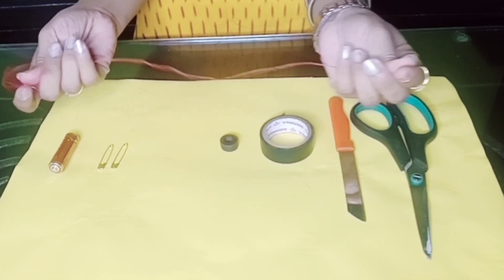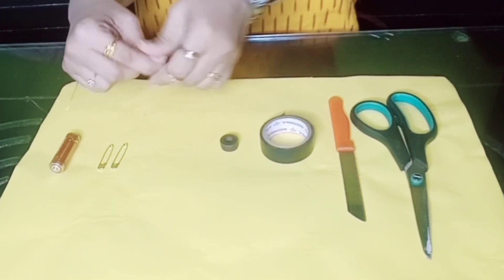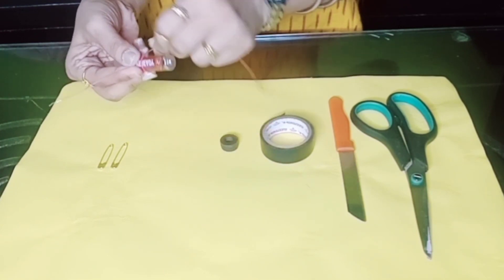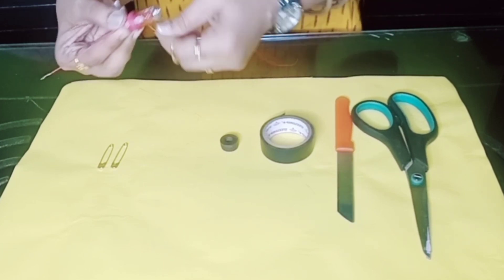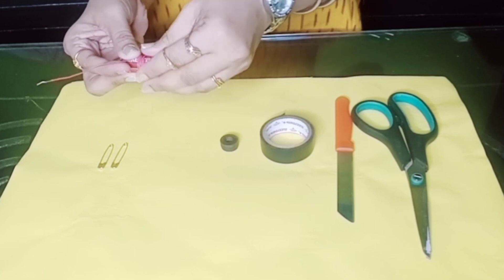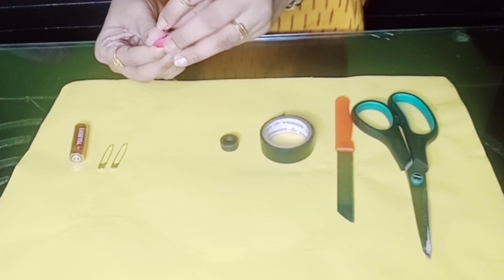My first step: I'll take this copper wire and straighten it up. Then I'll take the battery and wind the wire around it, leaving some portion of the copper wire on each end. I'll wind it around, and from this side also I'll leave some portions. Then I'll take it out, insert the end inside the coil, and make a knot.